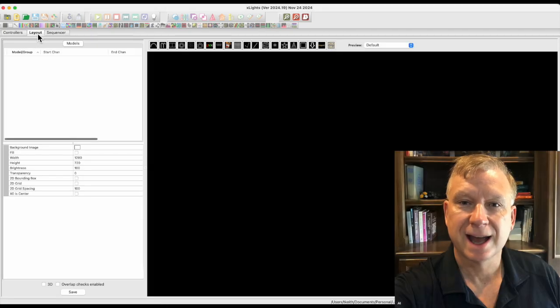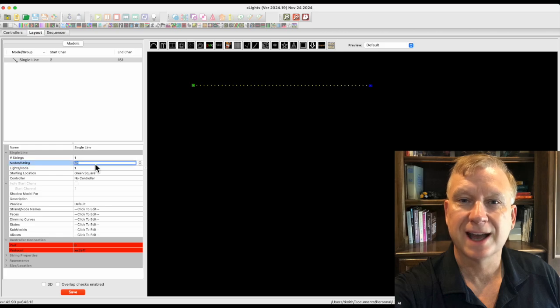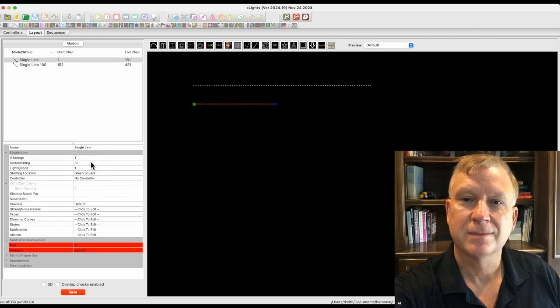Next, I will move over to the layout tab and add my two pixel strings that I have already connected to my controller. I will create a single line model and name it single line 100, and change the nodes per string to 100. Next, I will create another single line model and name it single line 30, and change the nodes per string to 30. Here is a tip: make sure you press the tab key to update the field — if you don't move off the field, your changes will not be updated. Even though I used two single line models as examples, I could have used any prop model such as a star, tree, or spinner. Press the save button to save the layout changes.